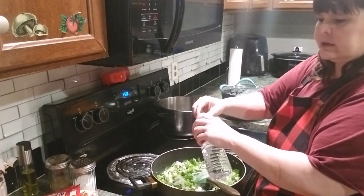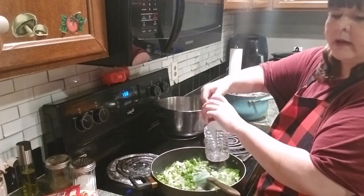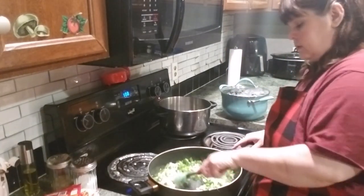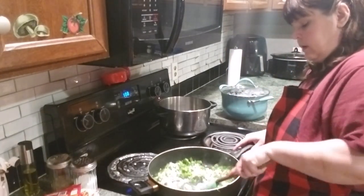I'm putting a little bit of water in this so it doesn't stick, until I get my green peppers, onions, and garlic going good.